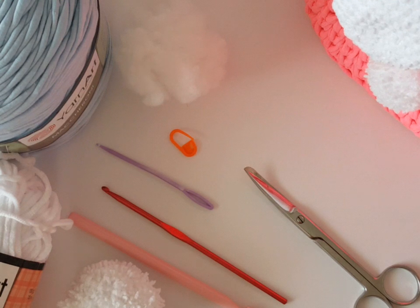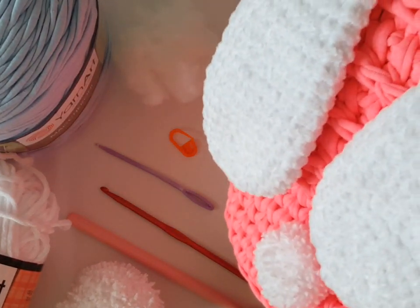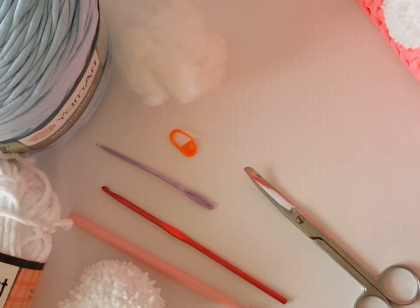Hello, welcome back to my channel Thomas Sheep Crochet and Knitting. In this tutorial I will show you how to crochet this rabbit backpack.